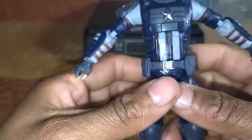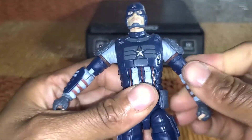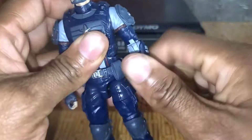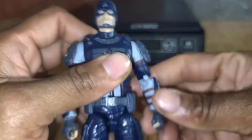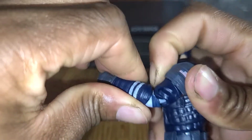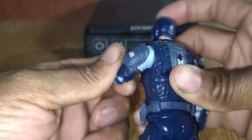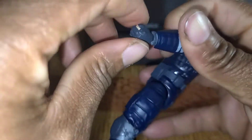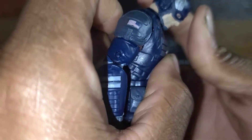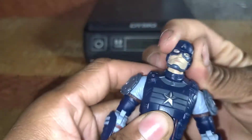Let's go over his articulation. His arms can't go up very high because the pads block them — those pads don't come off, though you can remove them. He does have 360-degree rotation at the shoulder and a bicep swivel. He has double-jointed elbows, a wrist swivel, and a horizontal wrist hinge on both sides. He does not come with a gun. His head rotates 360 degrees, goes down a normal amount, and looks up a bit — gives him some attitude.